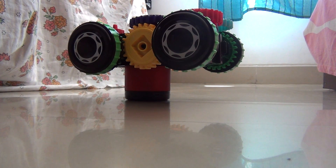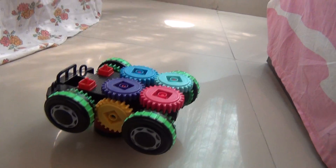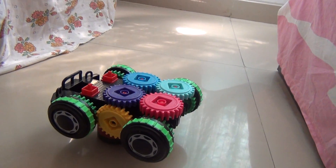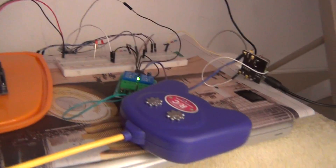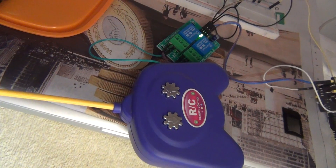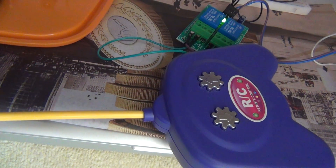Hi everybody, this is a small demonstration of IoT. This is a project I took up to convert one of the RC enabled toy cars into a Wi-Fi enabled toy car. This is my kid's toy car — it has four wheels and only two-way movement: forward and backward. This was the RC remote, with two buttons — one for forward and one for backward movement.